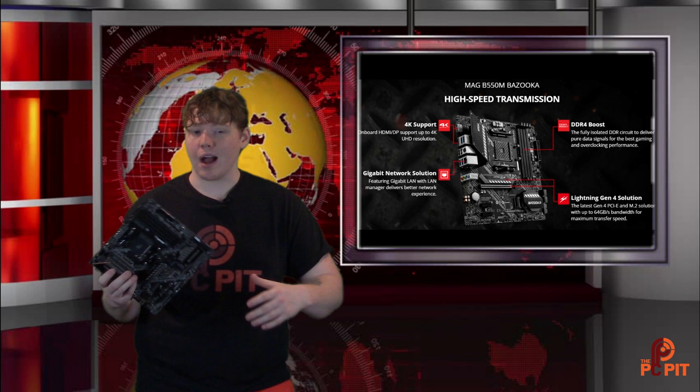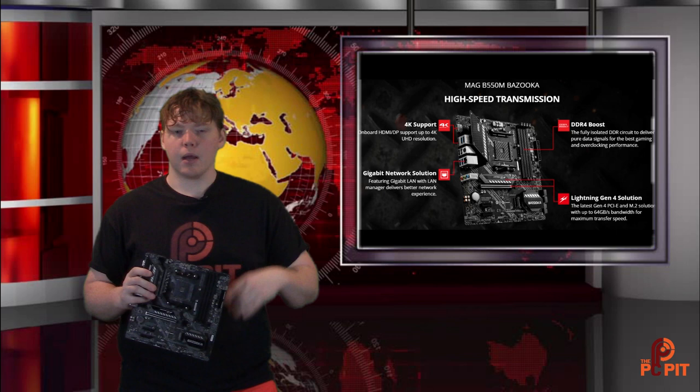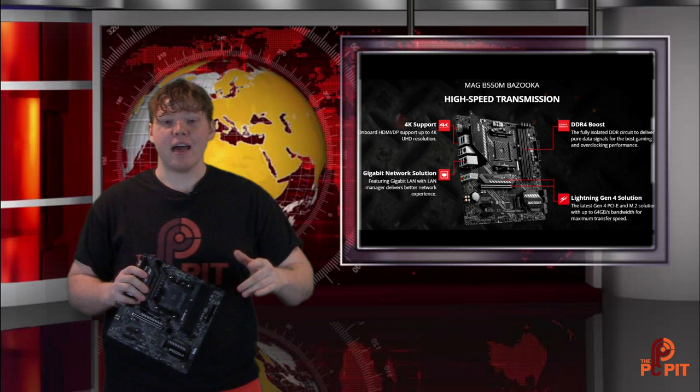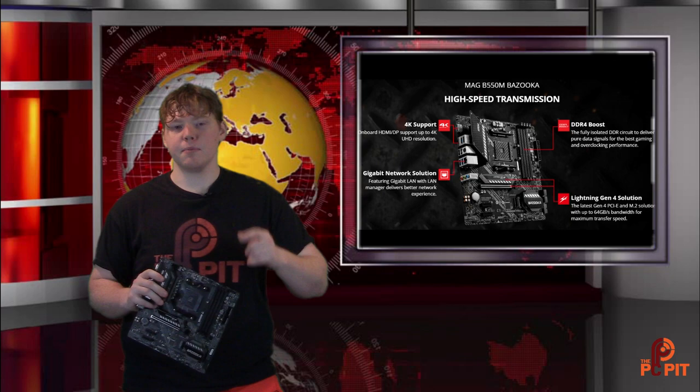We're also going to do an overview on the MSI liquid cooler we just bought — a 240mm radiator, I believe it's the Core Liquid. We have build videos coming up, a giveaway coming up, and a whole lot more on the channel. Make sure you subscribe and stay tuned. Thanks for watching and we'll catch you in the PC Pit in the next one.